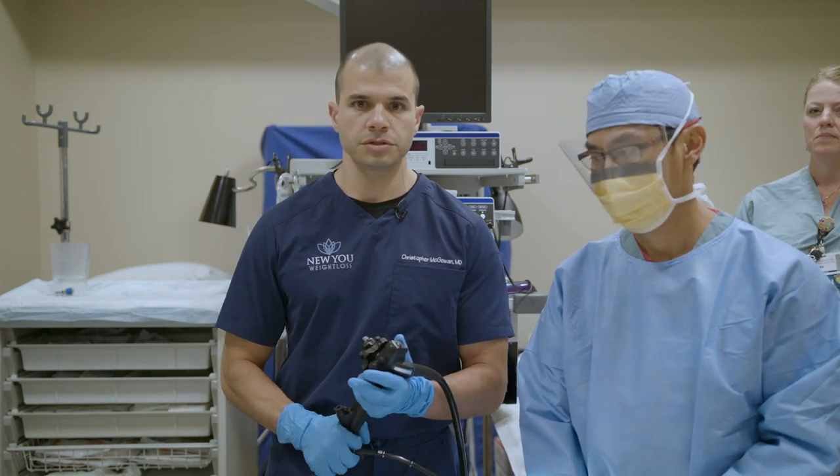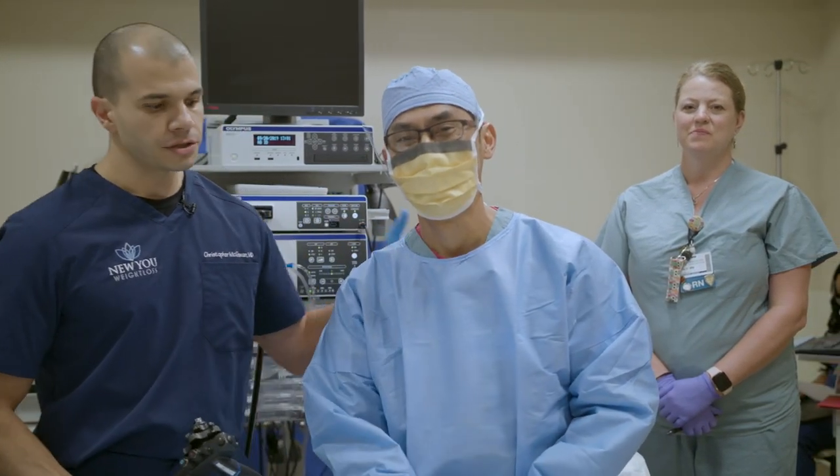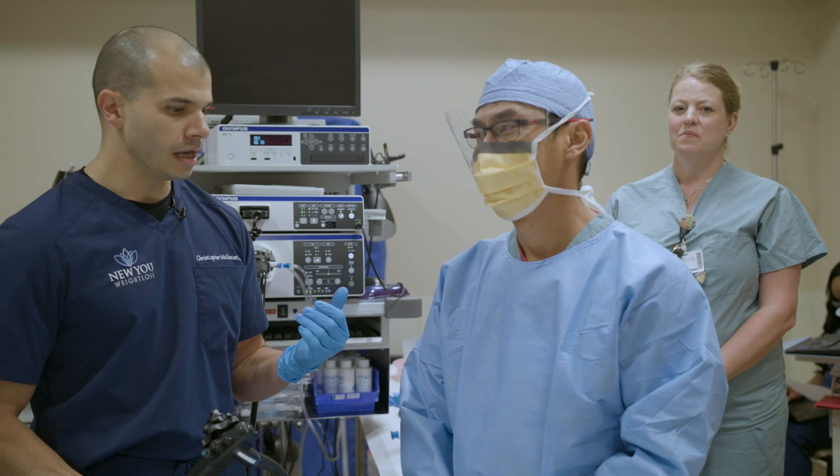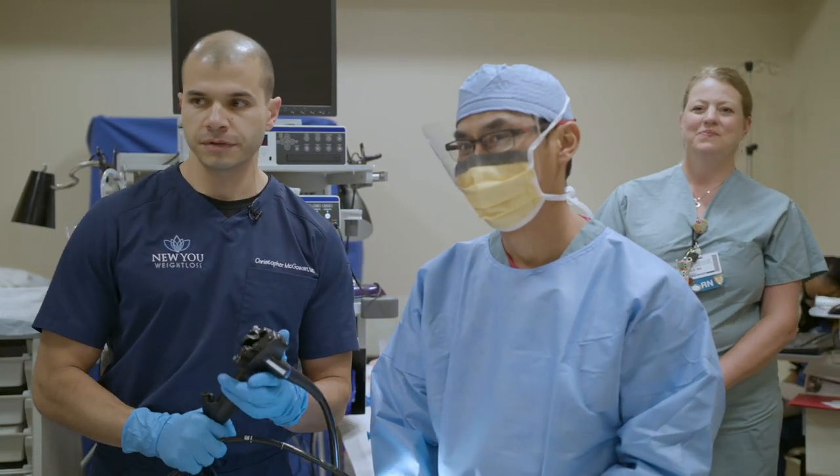Let's introduce our room here — the players in the room. We have Roche, our technician, and we're going to be working side by side during the procedure. We have Pam, our nurse, and we're really proud of our team. Dale over here in the corner is providing the anesthesia.